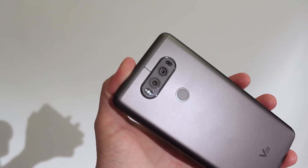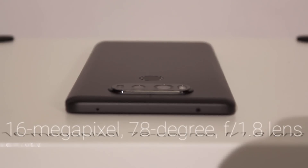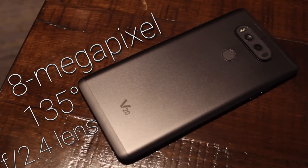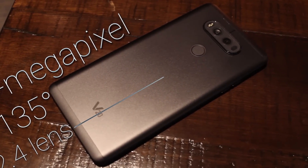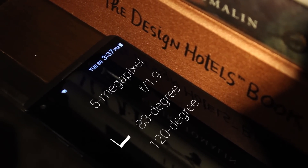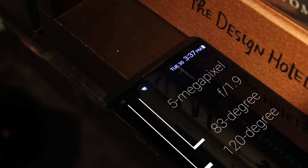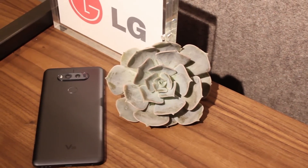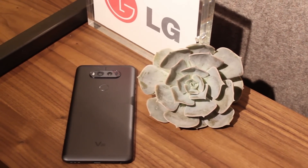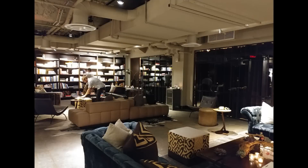Yes, the LG V20 has four cameras on board — a number that seems a little crazy until you realize what they all do. On the back sits a 16-megapixel sensor with a 78-degree f/1.8 lens, right next to an 8-megapixel sensor with a 135-degree f/2.4 lens. On the front is a pair of 5-megapixel shooters, one with an 83-degree lens and one with a 120-degree wide-angle lens, both sporting f/1.9 aperture. The camera configuration is a mashup between 2015's LG V10 and 2016's LG G5, with sensors that meet or exceed the quality of those phones.